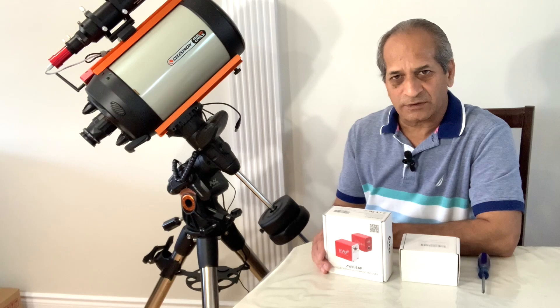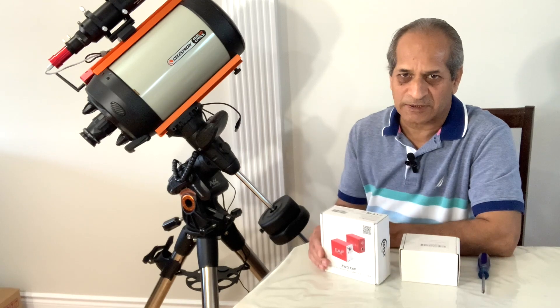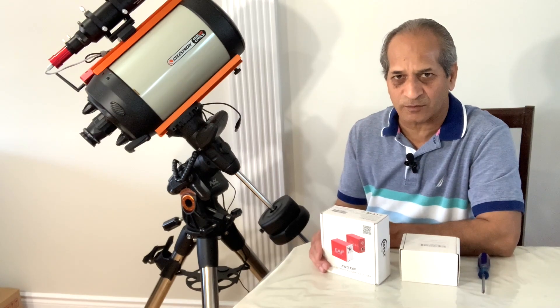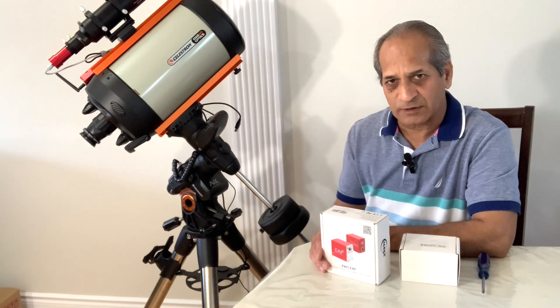If you are using your telescope only for observations, then you may not need the electronic autofocuser at all. You can adjust your focus manually and you need not spend money on expensive gadgets. When we use our telescopes for astrophotography, for imaging, autofocus is very important because you cannot stay with your telescope all night. Autofocus makes sure that the optics remain in focus throughout the imaging session, throughout the night.